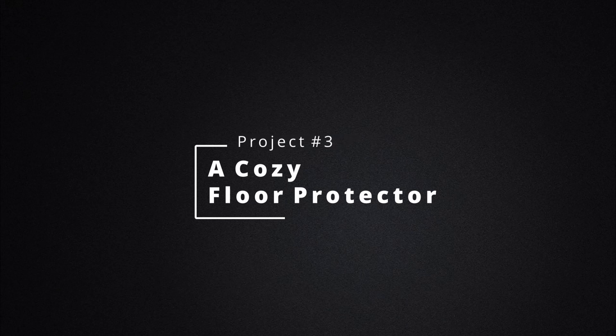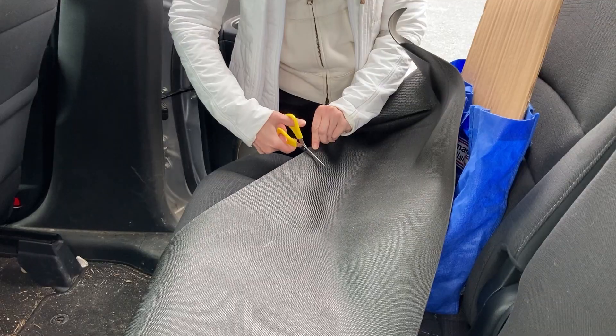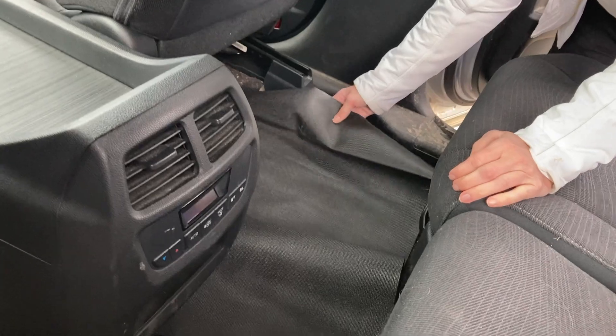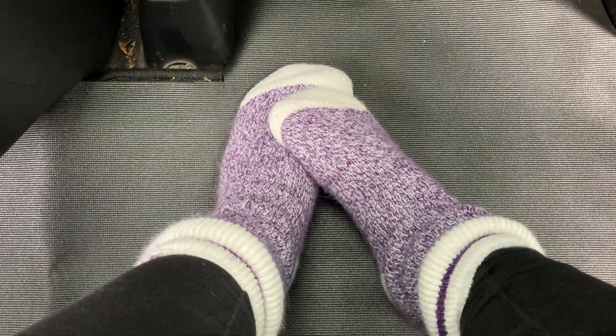Now project number three: a cozy floor protector. When we're in living room mode we like to take off our boots and get cozy in our socks. The problem is the base of the car gets soaking wet from boots, firewood, and everything else — not pleasant in socks. So we bought some shelving cover material from the dollar store and cut it to fit the bottom of the camper. Now when we're hanging out in living room mode we can take off our shoes, put the cover down, and have a dry, clean, cozy spot for our feet.